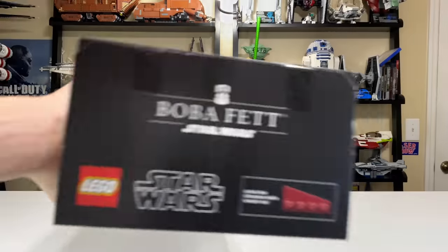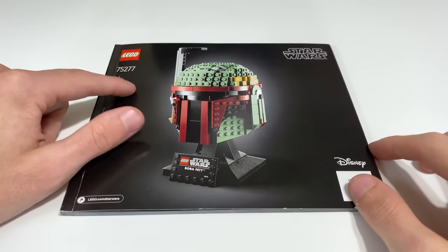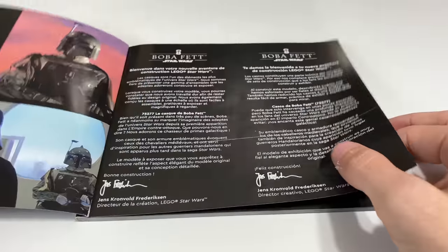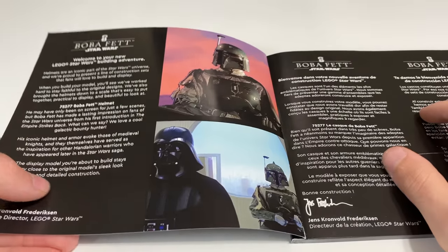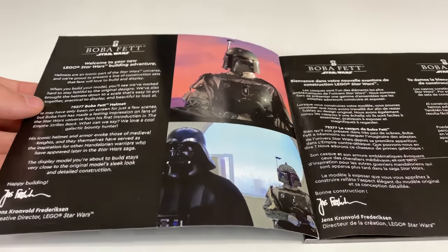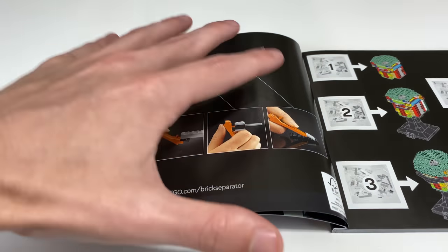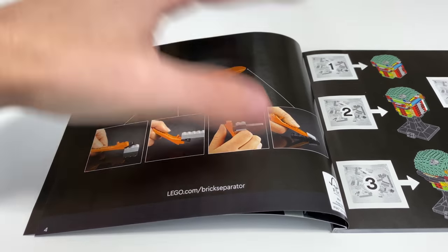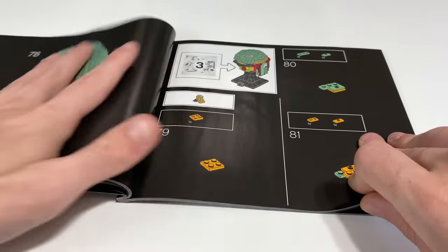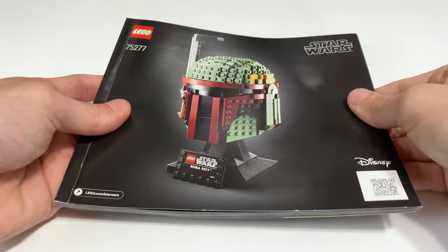The bottom and top of the box finish everything off, with one piece shown in actual size. The instructions look equally as sleek as the box — I really like the font they used for the set number, all black. On the inside we get a little write-up about Boba Fett and the character, and there's a signature from the creative director of LEGO Star Wars. They also include a brick separator with instructions on how to use it, which is new even compared to regular LEGO Star Wars sets. Five bags complete the set, and I love the black pages — the parts list is in the back. Very cool instruction manual.